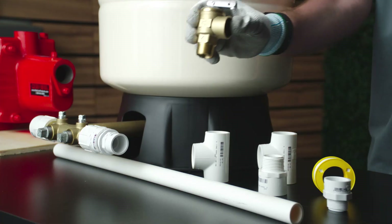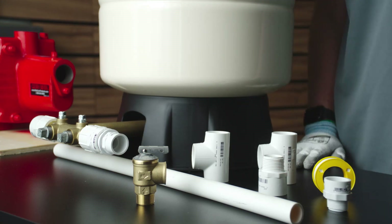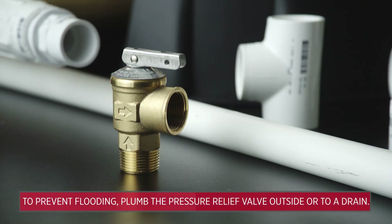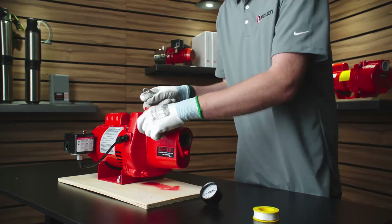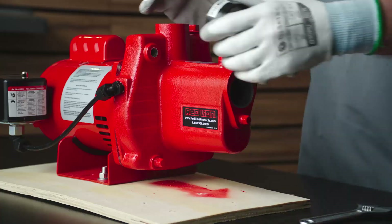Install a pressure relief valve in the discharge line that is rated to handle pump flow at 75 PSI. Install a pressure gauge into the 1/8 inch NPT hole on the front of the casing, opposite the pressure switch.